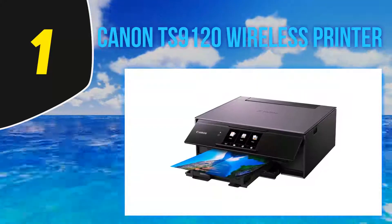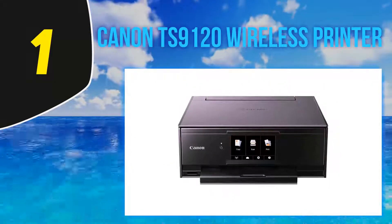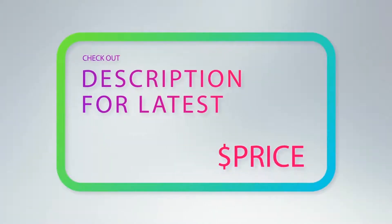You'll have plenty of ways to print files from your devices, and you won't be limited to just documents either, as this is a capable photo printer that can even print special CD, DVD, and Blu-ray cover images. For more information and the latest price, check out the product links in the description underneath the video.